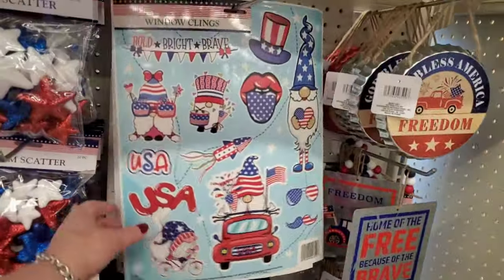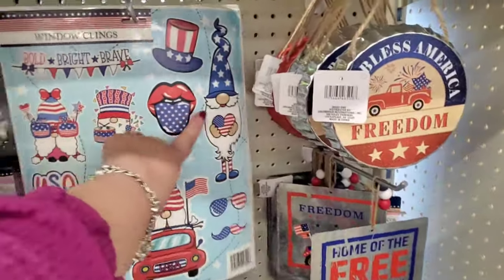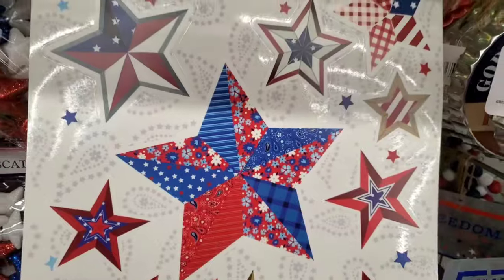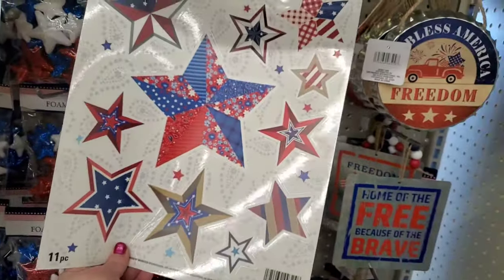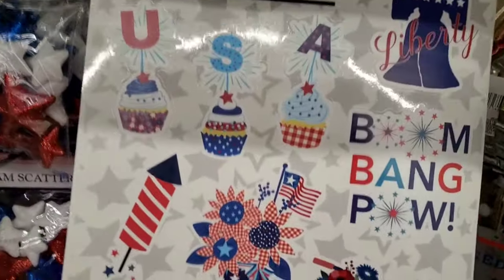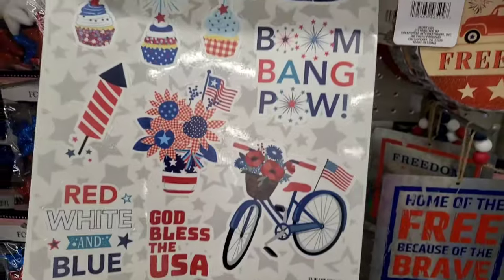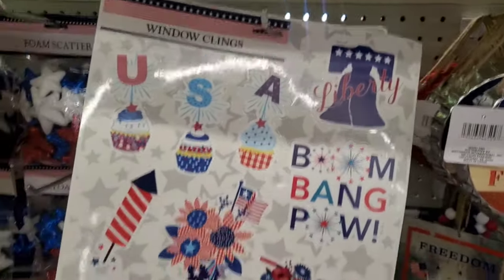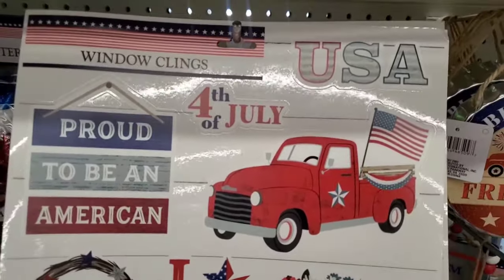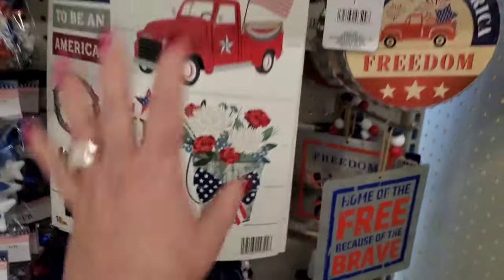I am seeing window clings, and I know you guys love to do DIYs with them. I like this one - isn't he cute? And this one is so 70s, reminds me of the Rolling Stones. This one is like a quilt. These window clings are really high-end looking. Every pack has a little something special - rustic and pretty, and I love the bicycle. Boom, bang, pow - that's kind of this year's motif. We have the all-American cowboy boots, 'United We Stand,' 'Proud to Be an American,' 'Life, Liberty, and the Pursuit of Happiness.' This is super patriotic.